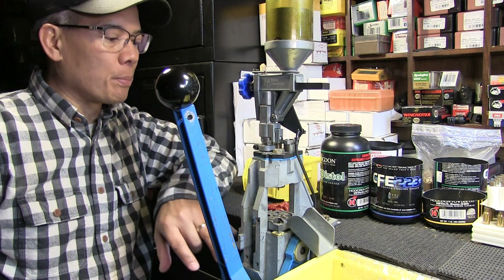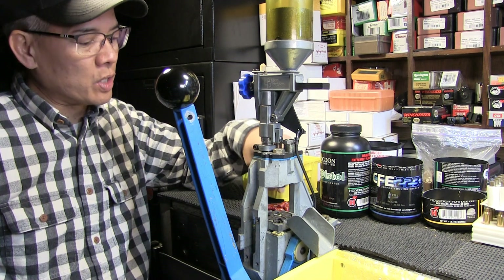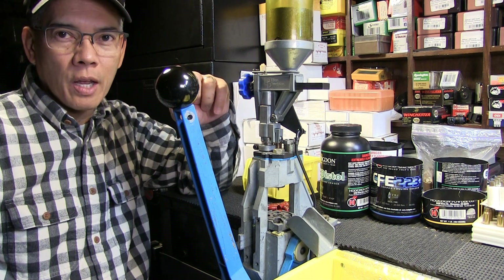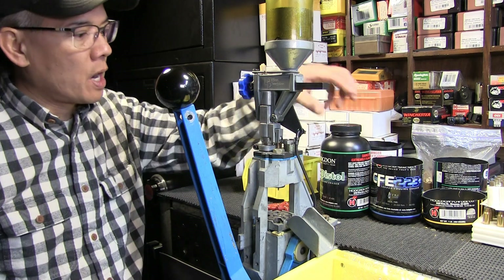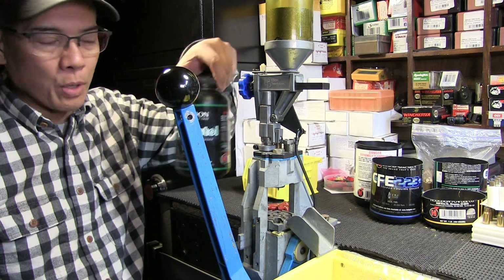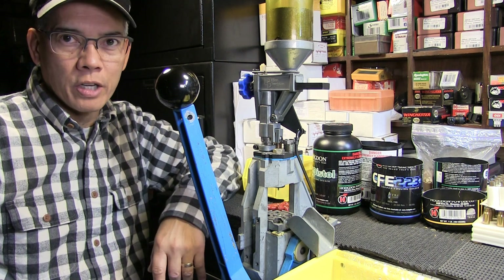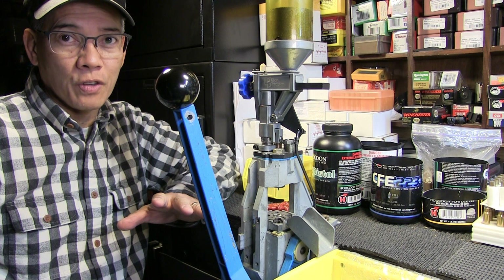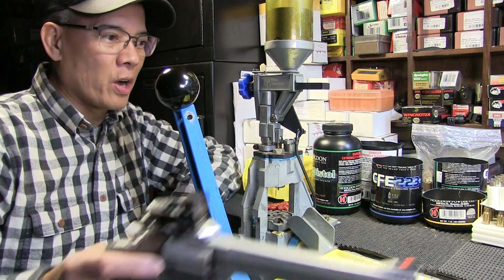I've got some Badman bullets — these are the polymer-coated .38-357, 130 grain, round-nose flat-point bullets. For my Taurus Tracker .357 Magnum, I'm using Hodgdon powder CFE Pistol. Go to hodgdonreloading.com and you'll get all the reload data you need. I'm hoping to get 1,450 feet per second out of these bad boys, these Badman bullets.